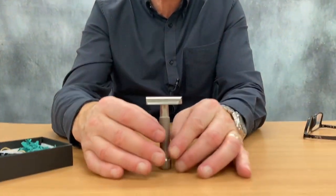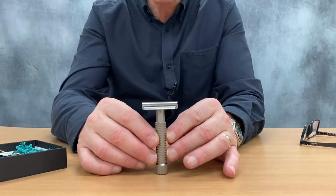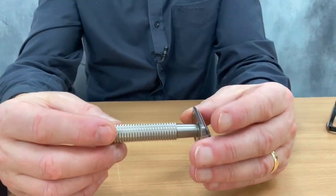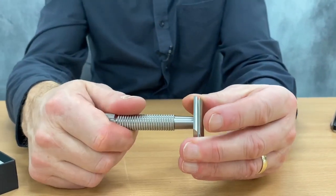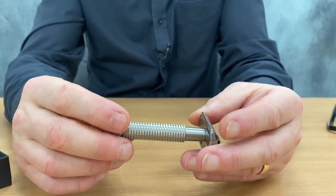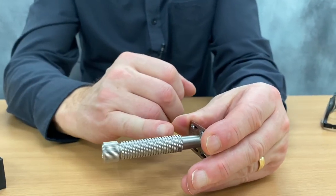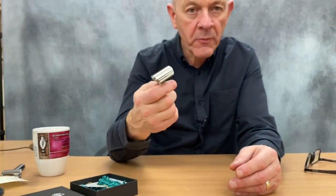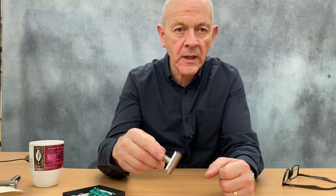But what strikes you with this is the finish, the machining, the engineering, the super grip handle as they call it. This doesn't look to me like it's been knurled — this looks to me like it's been machined. And I can't see how you can ever slip. Even when this is wet, even when it's covered in lather, this will not slip from your grip.